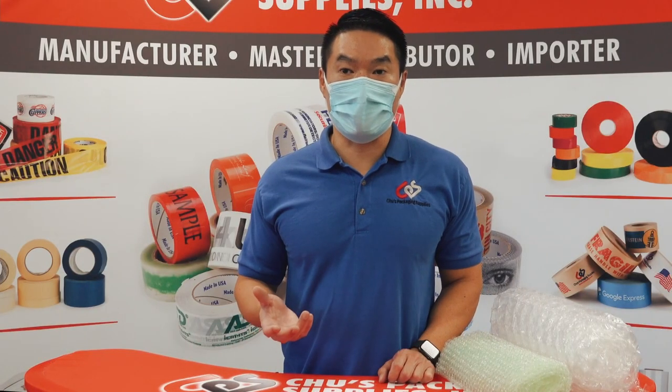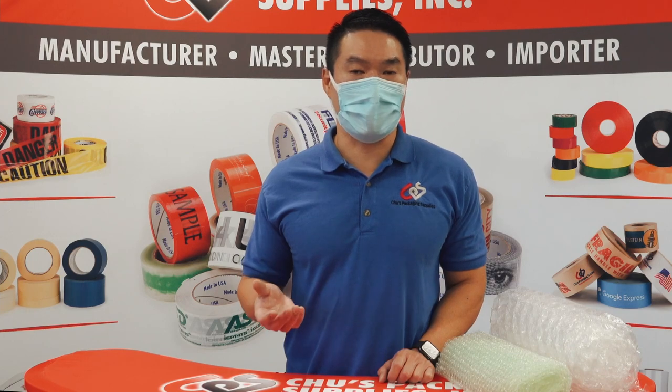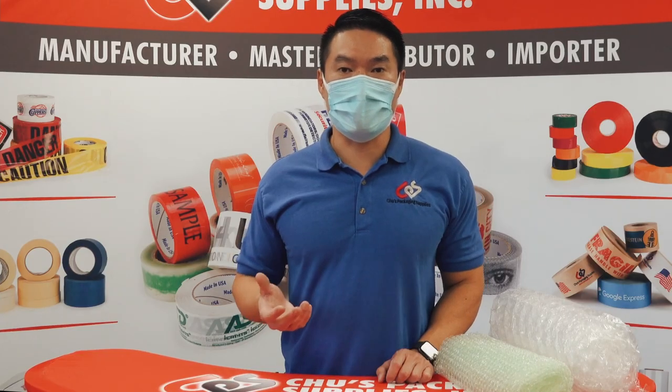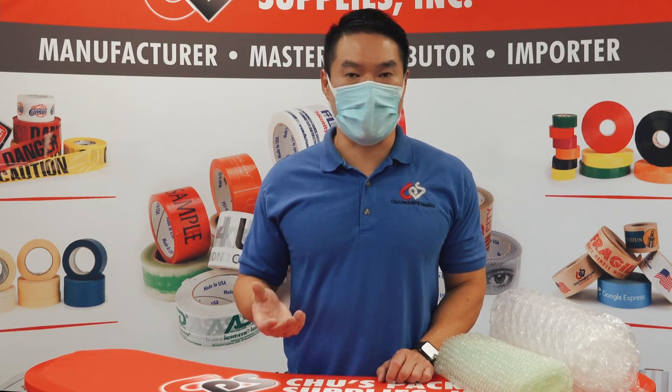So which one do you actually need? Well, it depends on what you're shipping. The small bubble has more little bubbles per surface area, so it works well for smaller objects like jewelry, pens, things like that. The large bubble has bigger bubbles in the same surface area, so it's good for larger items like shoes, sunglasses, light bulbs, things like that.